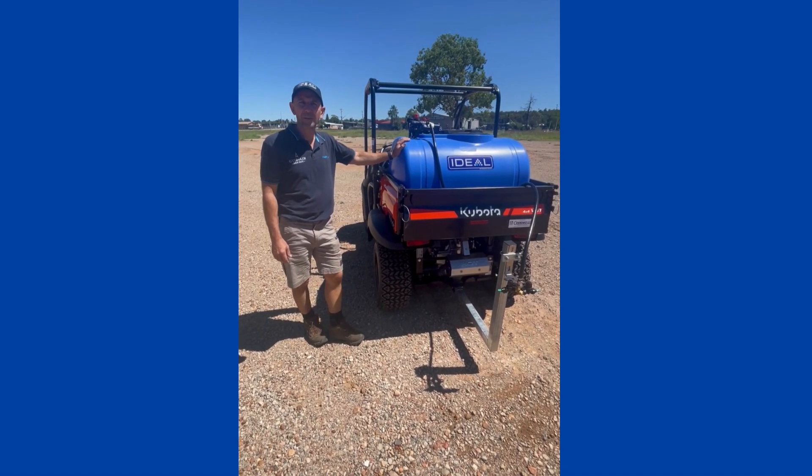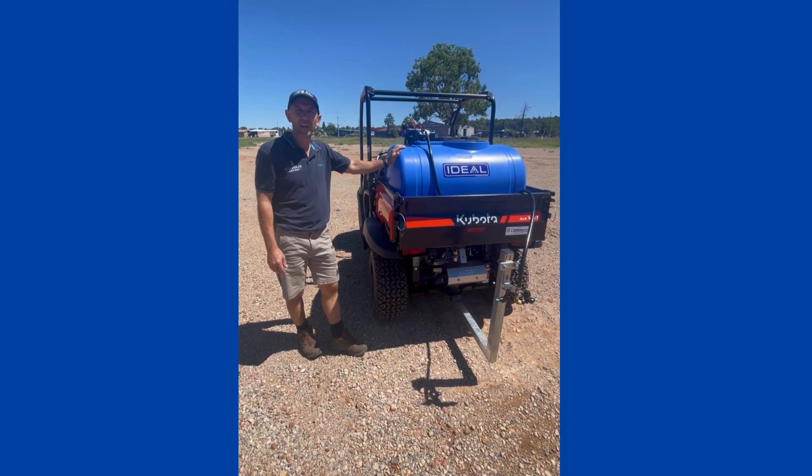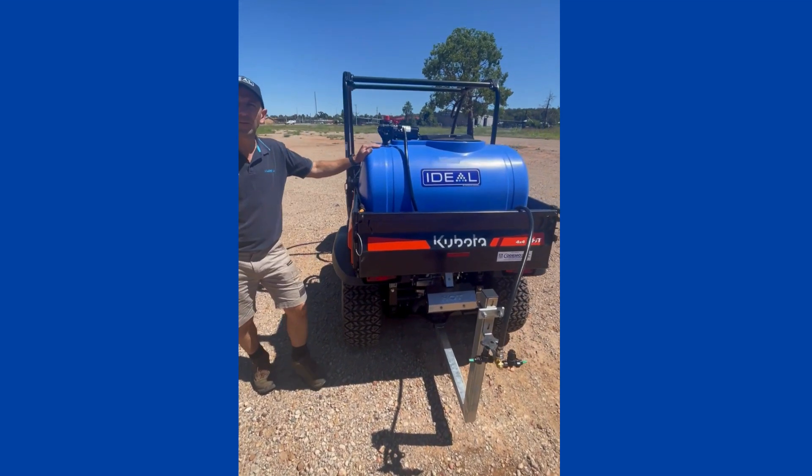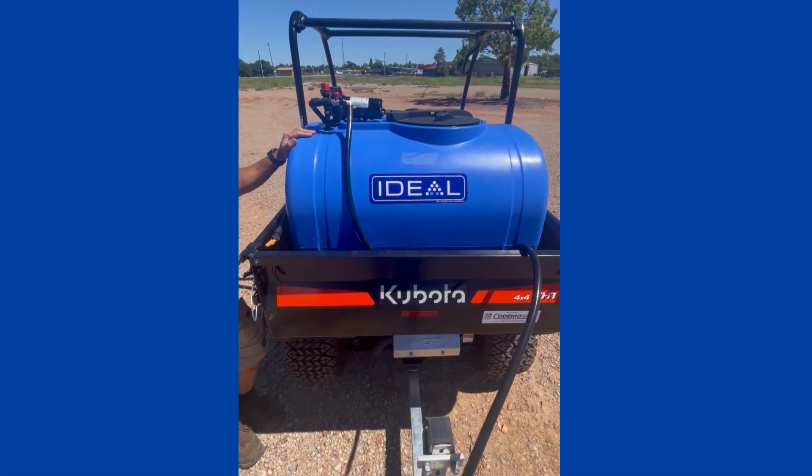Hi, I'm Marcel from Ideal Sprayers. Today I'm going to show you our new 12 volt Lewy Sprayer. Our 12 volt sprayer comes in three sizes: 200 litre, 300 litre, and 400 litre.